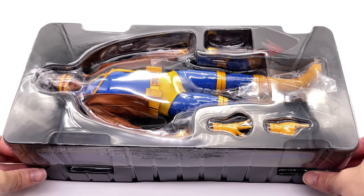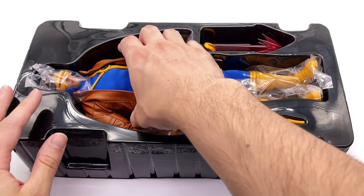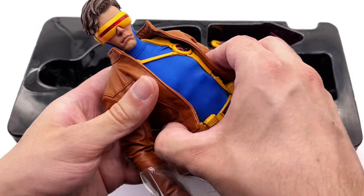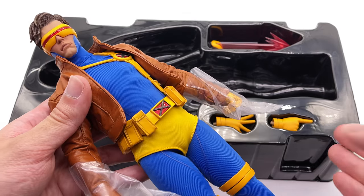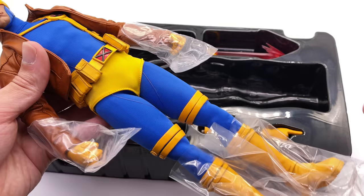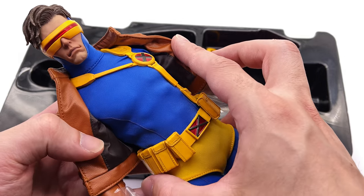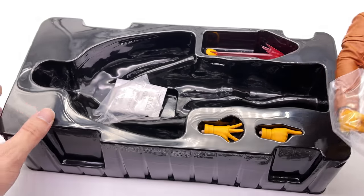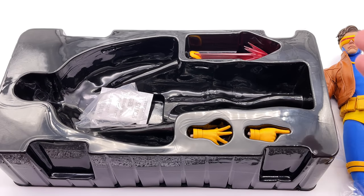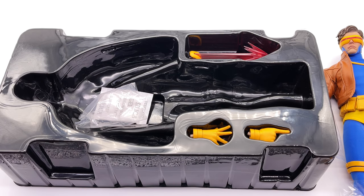There are actually two different versions of Cyclops from Sideshow — this one in the classic 90s style and also the Astonishing X-Men variant. I'll try to pick that up and review it on the channel if that's something you'd like to see — let me know in the comments. But here we have Cyclops, and first impressions are really positive. He comes with two trays, so we're going to get all of Cyclops' accessories out and take a closer look at everything he comes with.